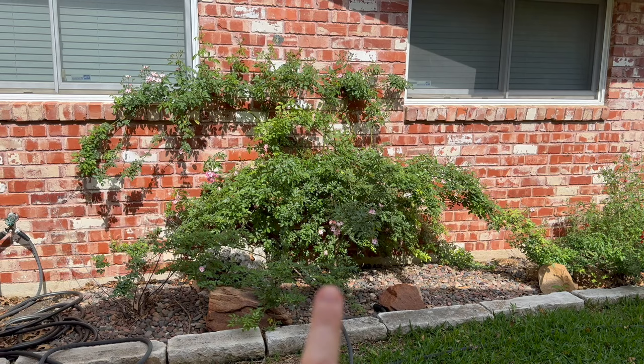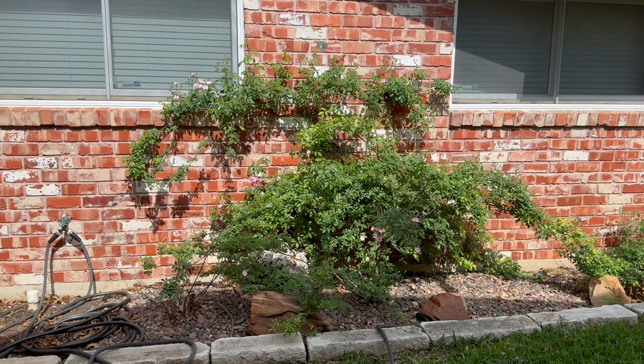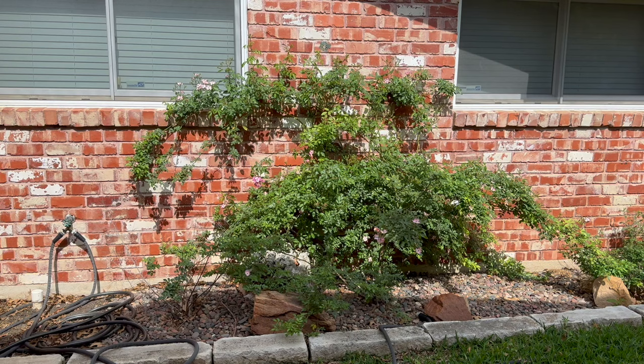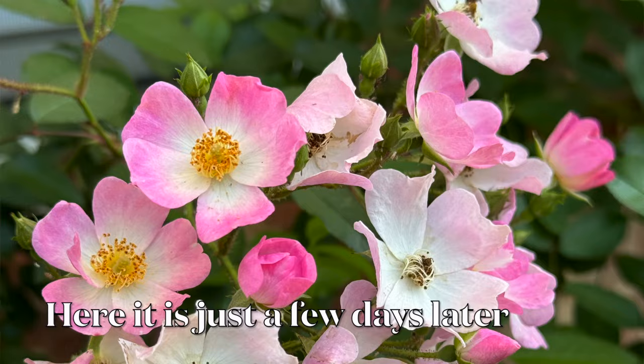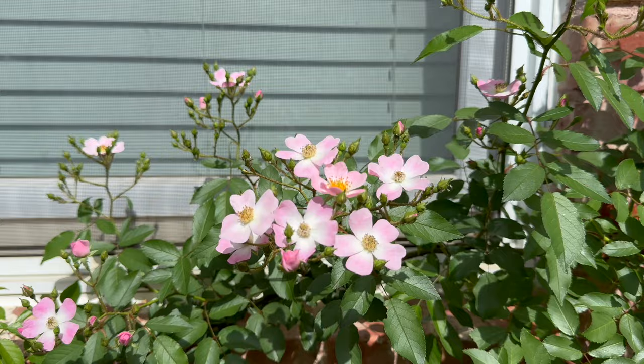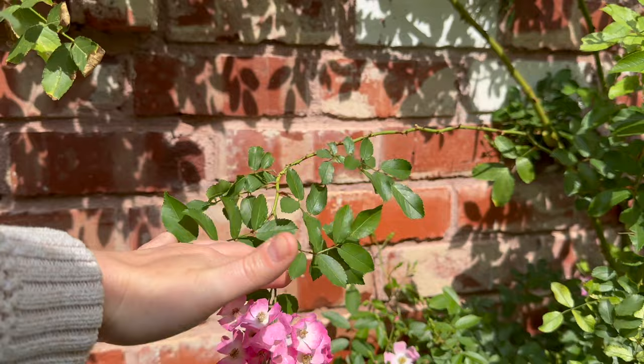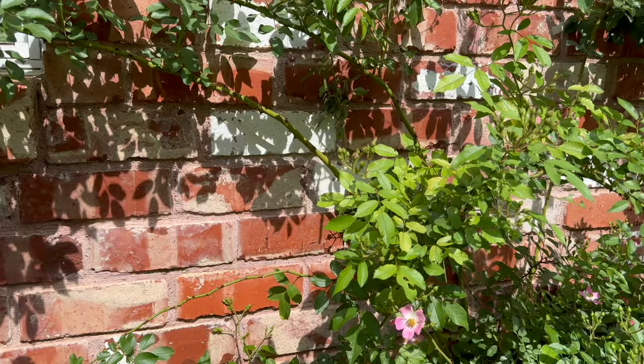This is one of my favorite rose bushes — it's called the Ballerina, and it's just adorable. It gets these clusters that look like pink grapes, and after the clusters come rose hips that are very tiny and delicate. Here are some of the clusters of flowers — just really sweet and pretty, with a bunch ready to go. They usually form in these grape-like clusters and it's about to burst into bloom all over.